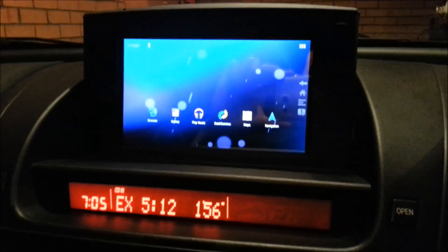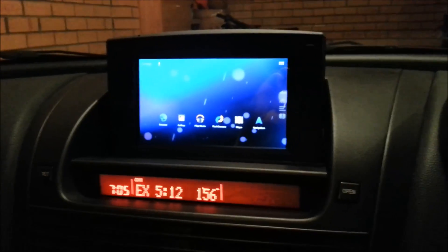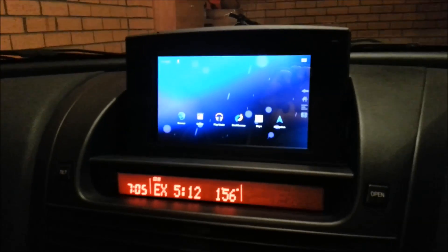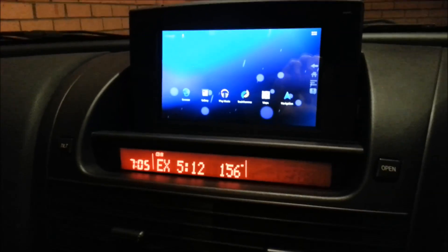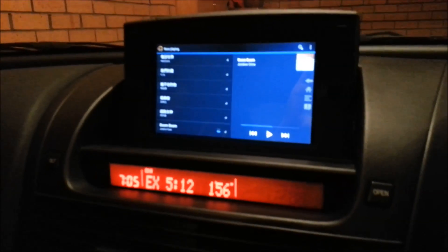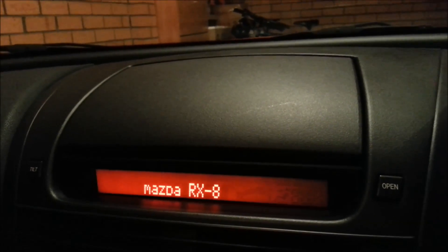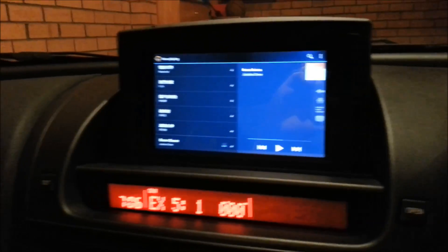Using the Arduino board I was able to close the tablet when I turn the key off and turn it back on to its previous position. I'll demonstrate — if I turn the key off the screen will close. I'm using an app called Tasker which senses the orientation of the tablet, so when it's flat the screen turns off. If I turn the key back on, since the screen was previously up, it returns to up and the screen turns back on.